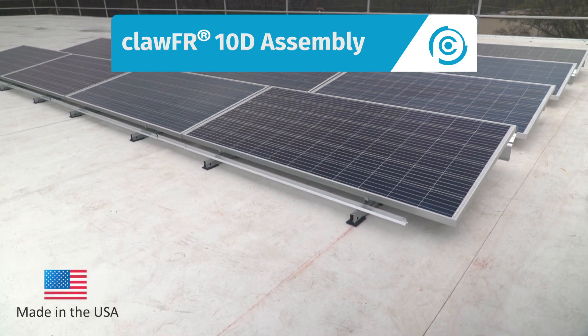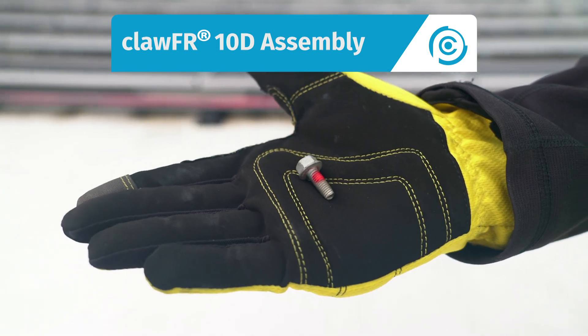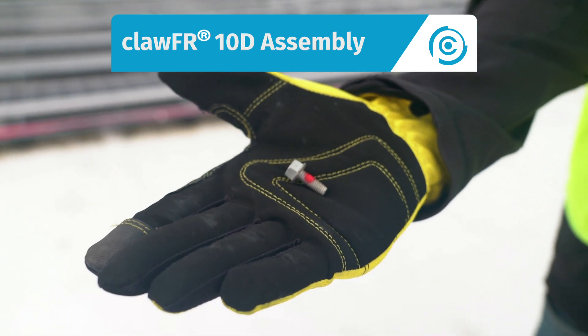Let's look at how we assemble the ClawFR 10-degree system using an M6 bolt and no other loose fasteners.